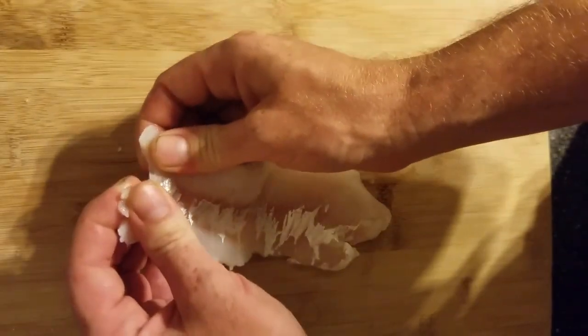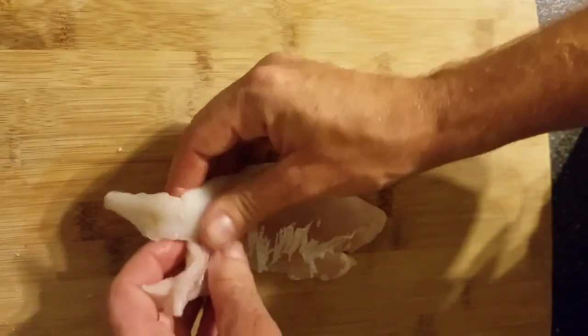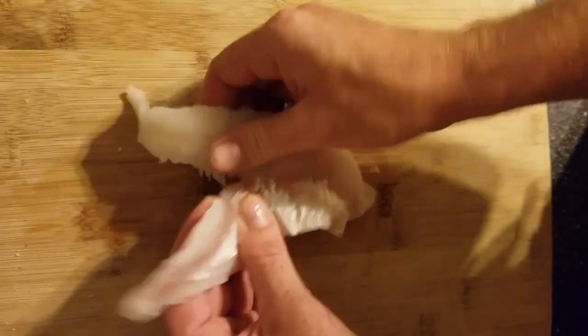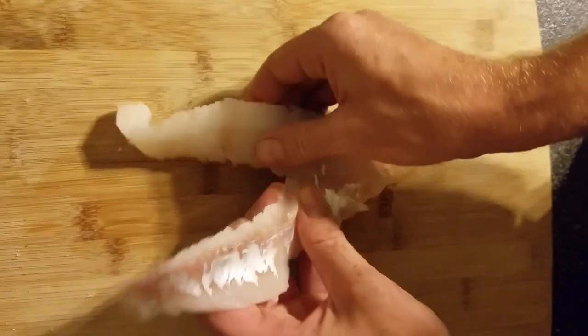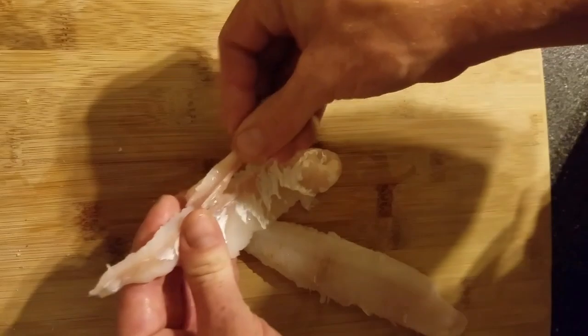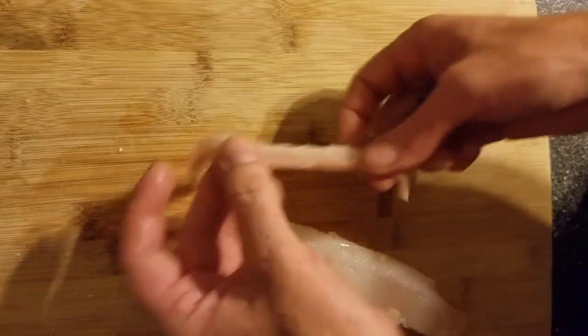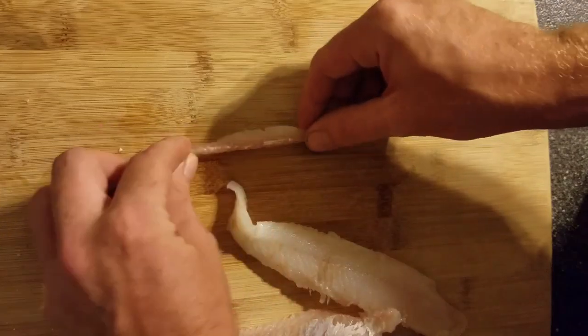And you just pull. I pull down a little bit, so it takes that bone right out.